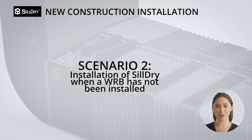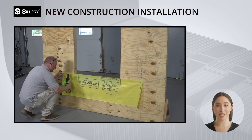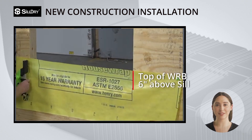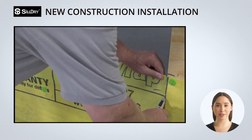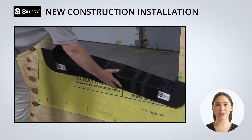Installation of Sildry when a WRB has not yet been installed. If the house is not pre-wrapped with WRB, you will cut a piece of WRB 18 inches tall, with a width of 12 inches wider than your rough opening. This WRB piece gets placed on the face of the sheathing with the top of the WRB 6 inches above the sill. Next, cut a 6-inch slit on both sides of the WRB and fold excess material into your rough opening over the sill, and set Sildry on top of the rough opening sill.